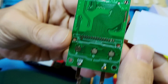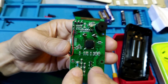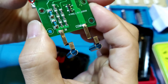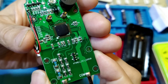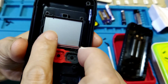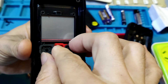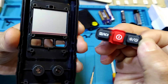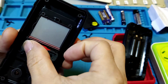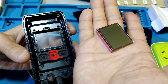Looking at the board again at the downside. It comes with an LCD screen, a contact ribbon, and a soft key.